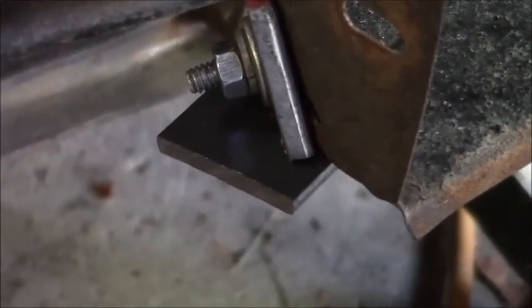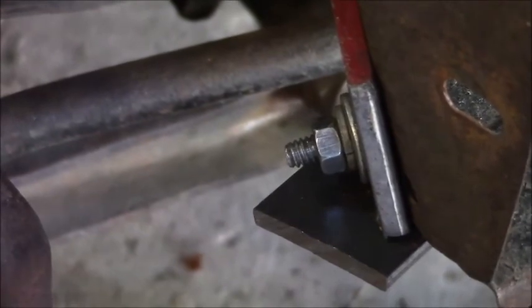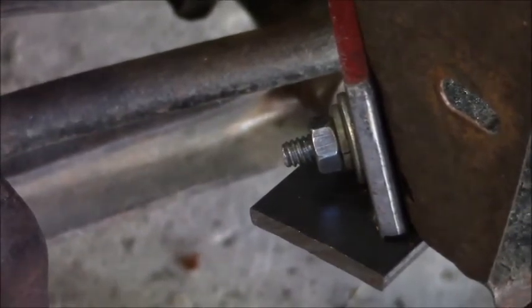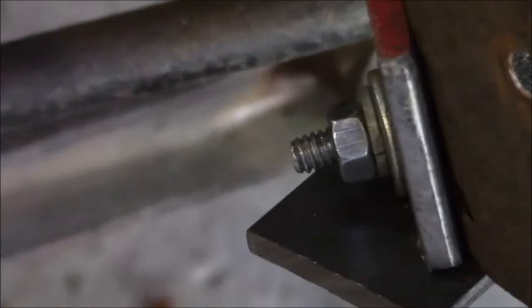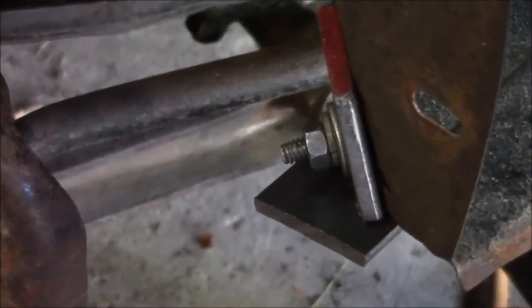This is another piece. I just love this — you can drill a hole exactly where you want it.